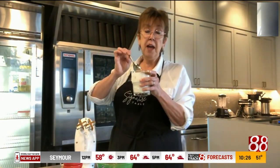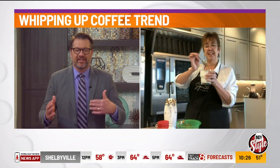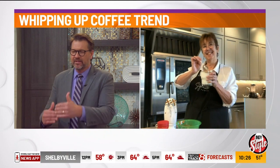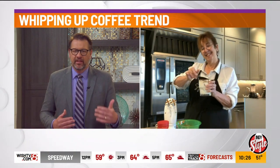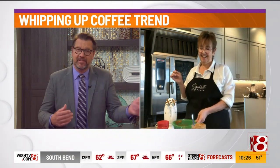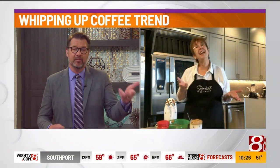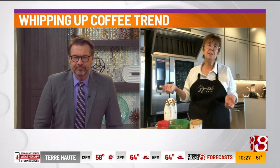I was listening to NPR over the weekend and they were talking about how, as much as we're doing with the distancing and missing friends and family, it's some of the casual encounters that we're taking for granted that we're also missing. One of the examples they gave was that barista who gets you your drink every day — you don't know his name, or maybe you do. It's those casual encounters that we're missing. So this kind of gives you a little fun thing to make, a nice little coffee drink.